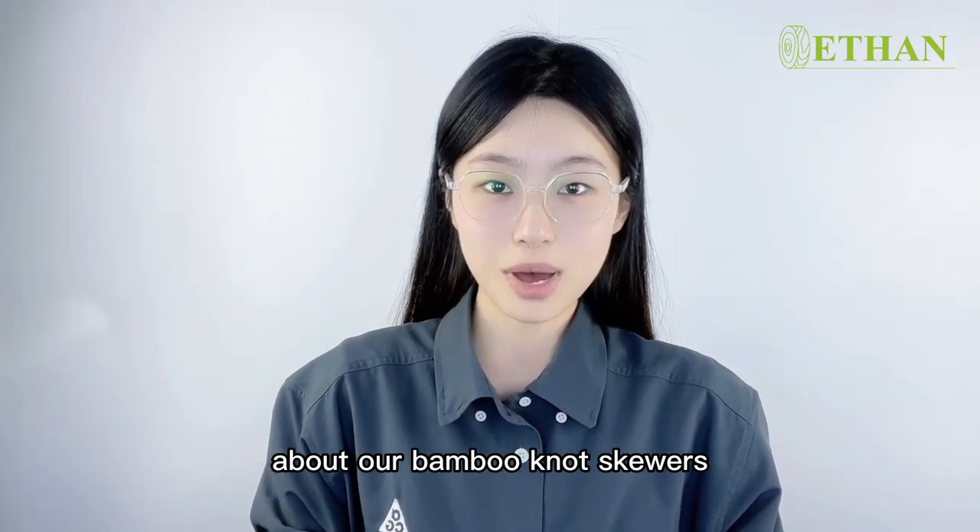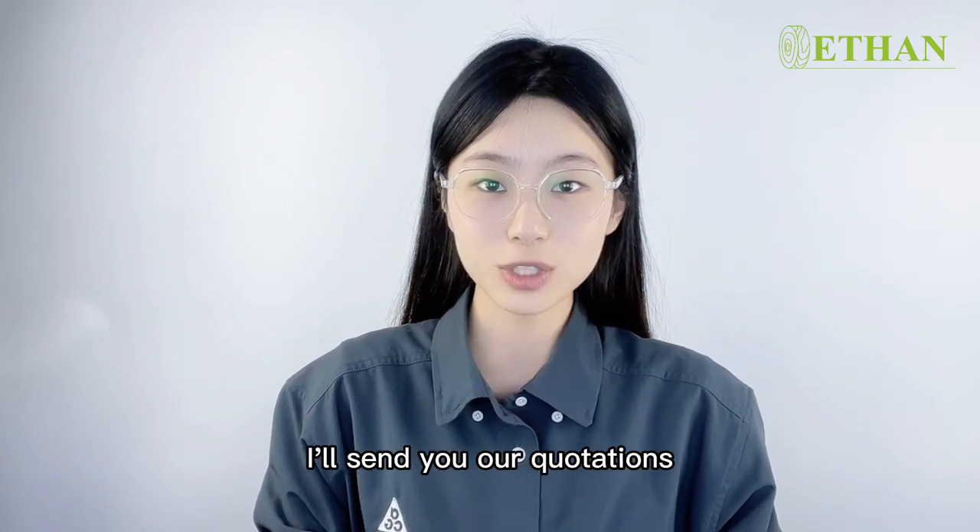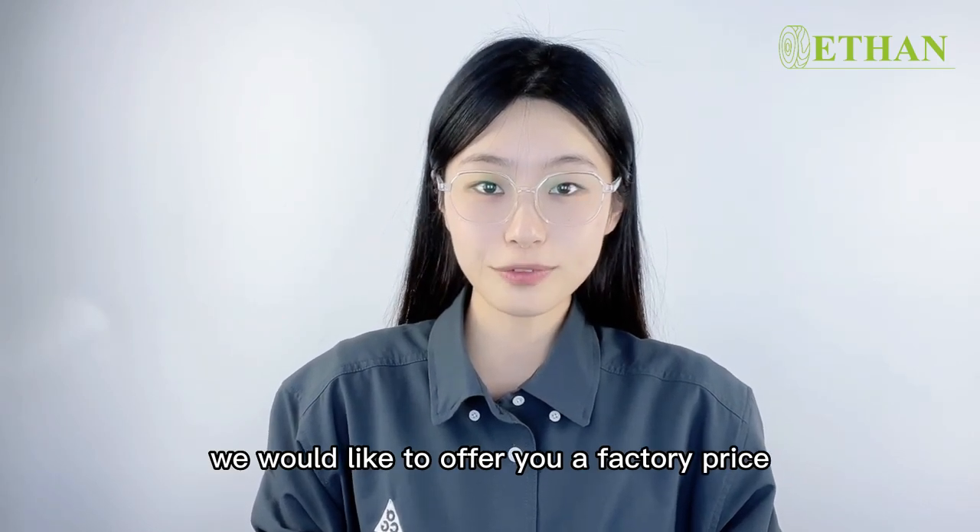So if you want to know more details about our bamboo note skirts, please feel free to contact me and understand your reputation. We would like to offer you a factory price.